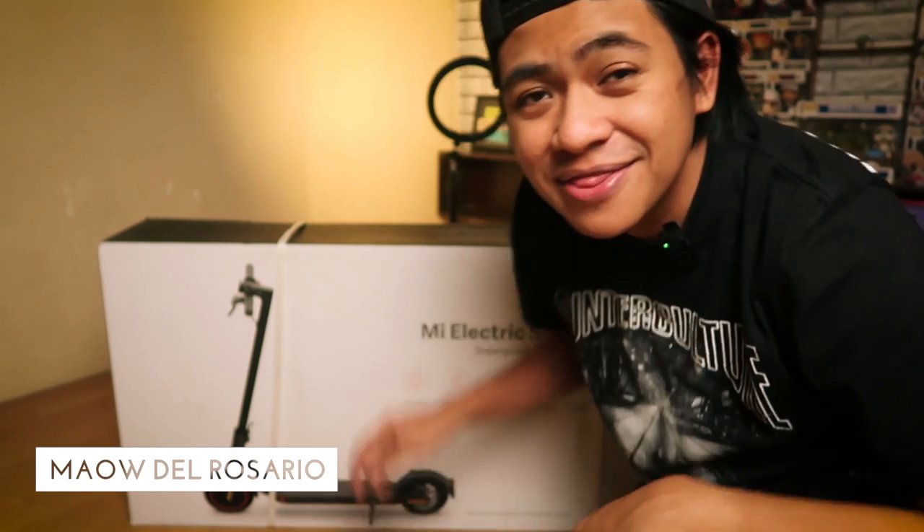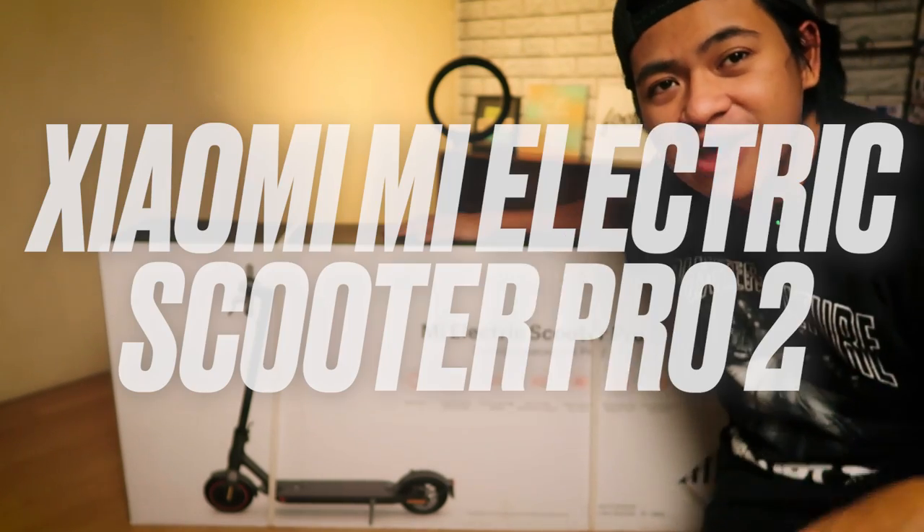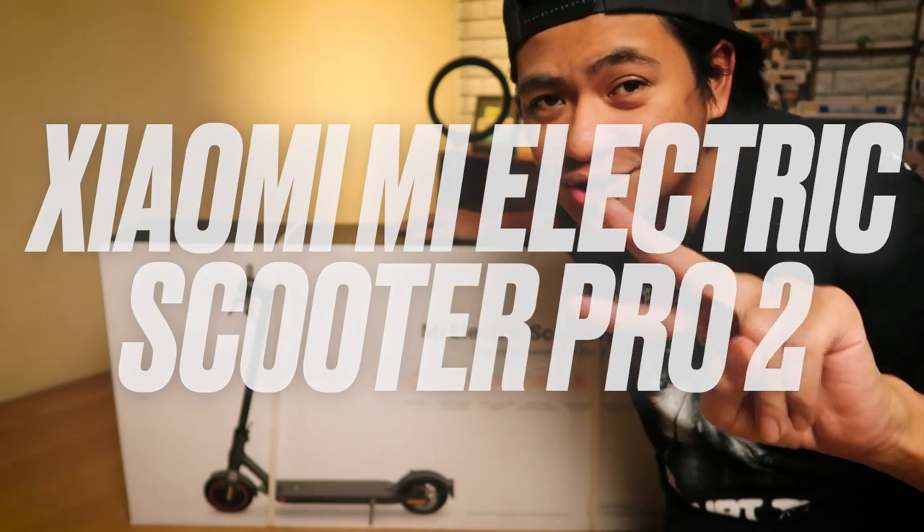Hey, what's up? Mau here for Unbox Everything, and we just got this. This is what we're going to be unboxing today — the Xiaomi Mi Electric Scooter Pro 2.